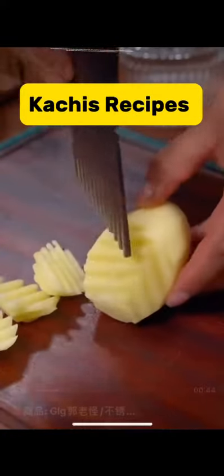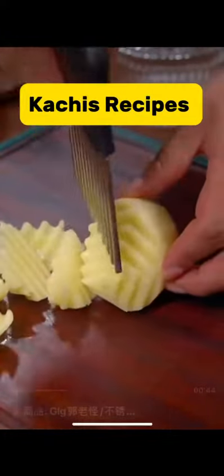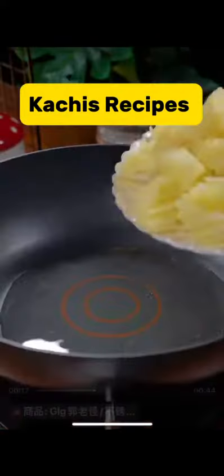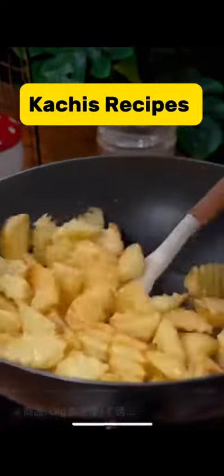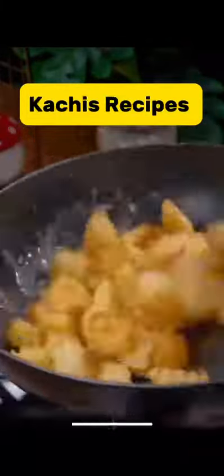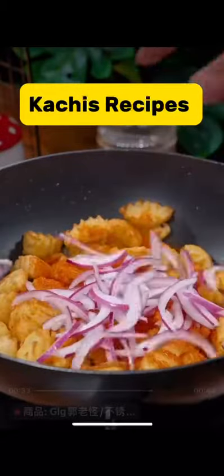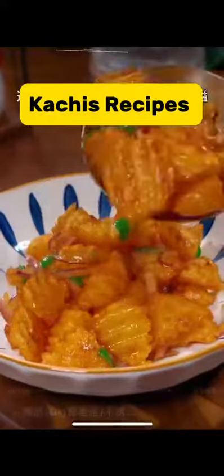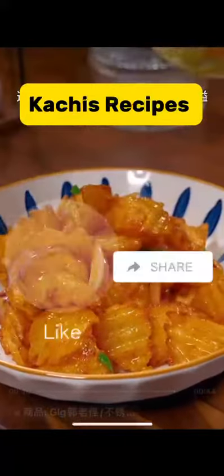Third method: cut the potatoes with any cutter that can give them a design, just like this. Then steam for 10 minutes, and then fry on low heat until it turns golden brown. Then add pepper, salt, onions, and green onion. Fry for a few minutes and your potato is ready.